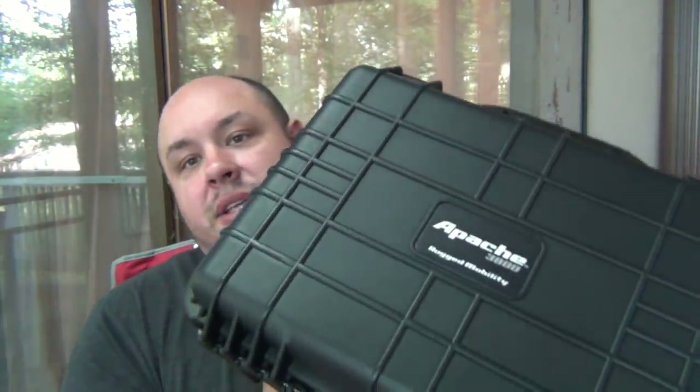If you have a fairly large knife collection you could display some of your cheaper items and then stash away the good stuff. The reason I'm making this video is because I just got one of these recently — this is an Apache 3800 case, got this from Harbor Freight — and this is my new favorite way to store knives. These hard cases, specifically Pelican cases, have been really popular with a lot of knife collectors in the last few years. This one is a copy of the Pelican case. I got it at Harbor Freight for 40 bucks; the same size Pelican case is like 100 bucks, so 60% savings is pretty good.